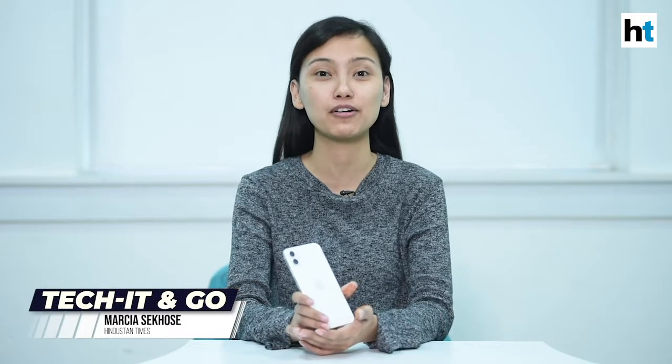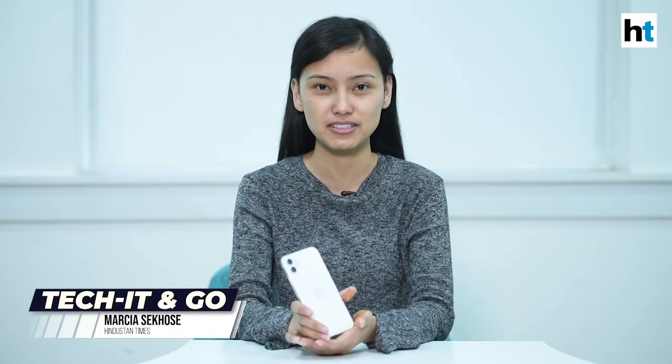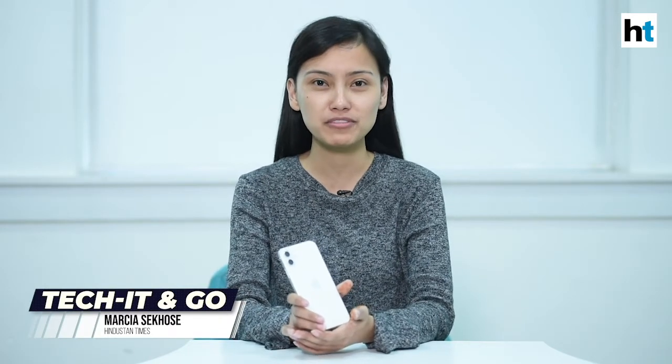Hey everyone, welcome to Hindustan Times Digital. Today we have the iPhone 11 for you, which is a part of the latest iPhone 11 series. It's also the most affordable variant of the iPhone 11 series. Now let's go ahead and check out the phone.